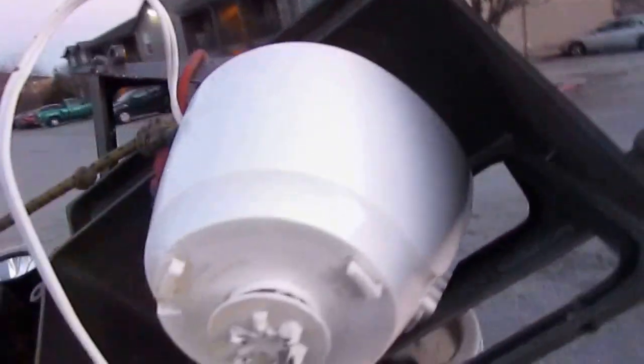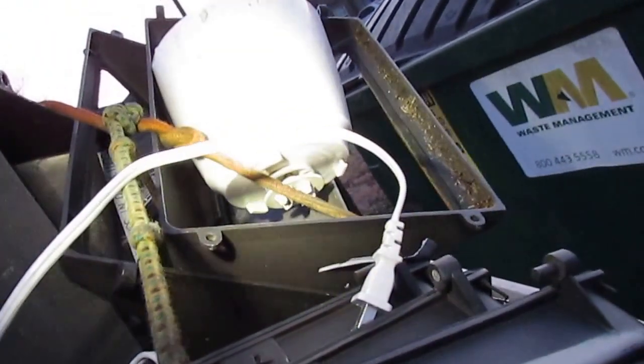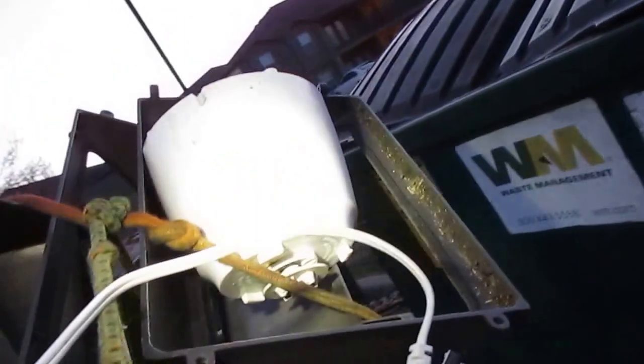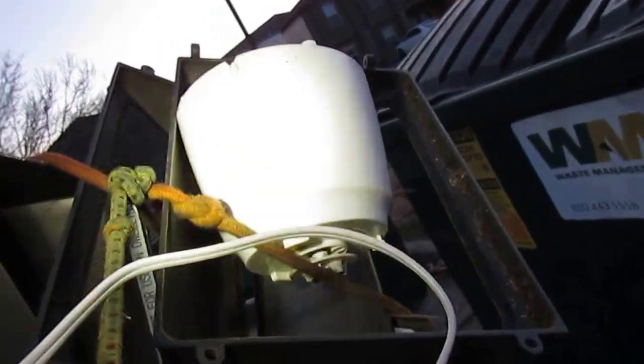I yanked another blender motor. If you watched one of my previous videos when I talked about blender motors — it's just blender motor after blender motor, it's amazing how many you find. It finally dawned on me: the glass or plastic pitchers that go on top of blender motors probably break or the seal breaks. They probably throw the pitcher away in their garbage can and then eventually throw the motor away separately — that's why I never find them together.